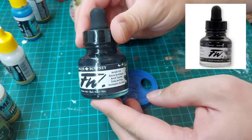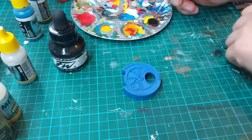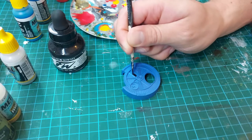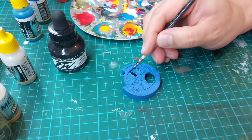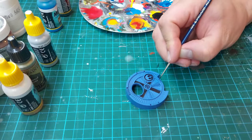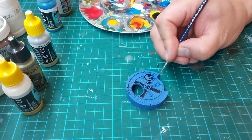I decided to use black ink to get into all the recesses, to provide proper contrast for the brighter blue colors. Thanks to the highly pigmented and runny nature of ink, it gets quite easily into recesses and dries to give a proper matte black color.